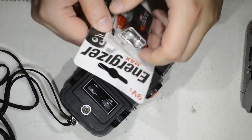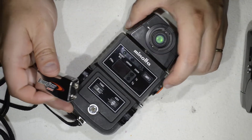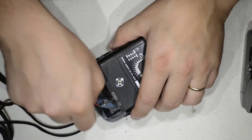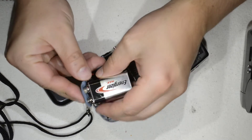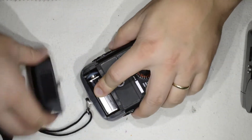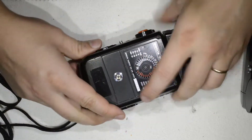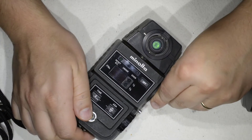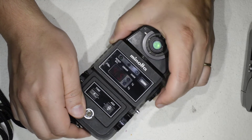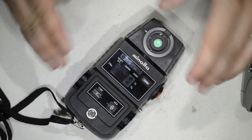I said to myself, okay, I'm going to test it and see how it goes. It was 40 dollars, but these guys are built like tanks, so the chances it doesn't work are very slim. I took a new 9-volt battery — which you can still find just about everywhere — put it in, closed it up, turned it on, and here you go: you should see the numbers come up. The thing at least turns on.